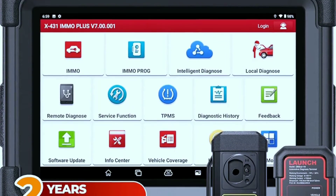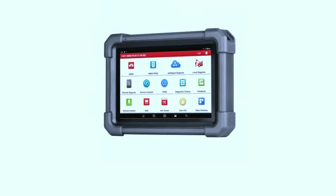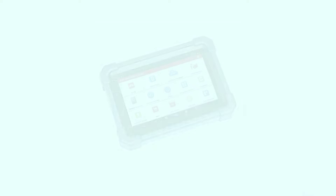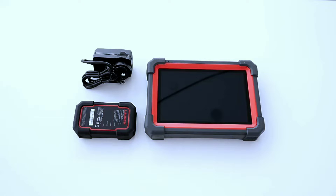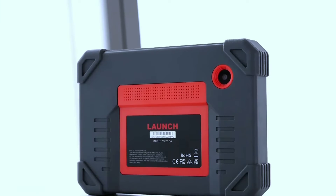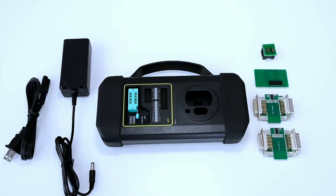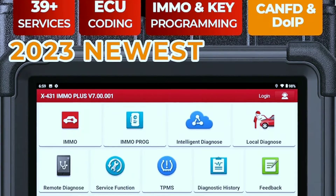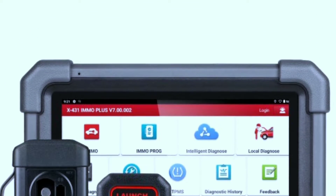Finally, we have the Launch X431 IMO Plus key programming tool. This tool goes beyond diagnostics, offering advanced key programming and immobilizer features. The Launch X431 IMO Plus is a professional key programming tool that can be used to program keys for a wide variety of vehicles. It supports a variety of IMMO functions such as PIN/CS reading, IMMO module replacement, key adding/learning/deleting/generation, remote learning, and EEPROM/MCU chip reading and writing. The X431 IMO Plus is a very powerful tool but also very easy to use — the software includes step-by-step instructions for performing all supported IMMO functions.